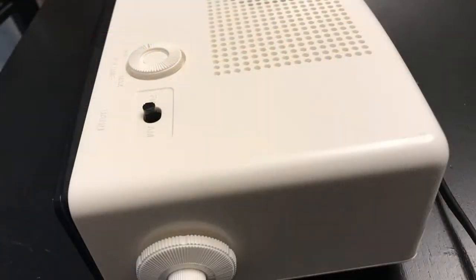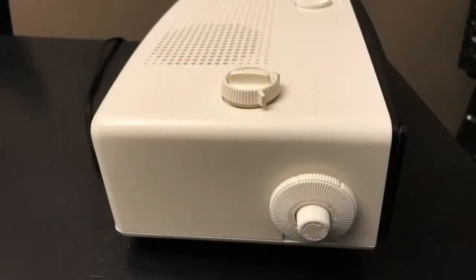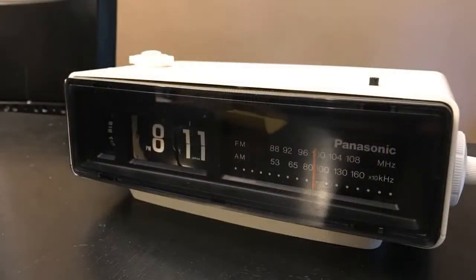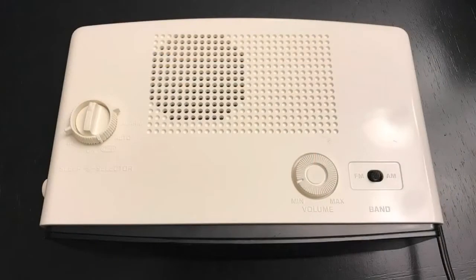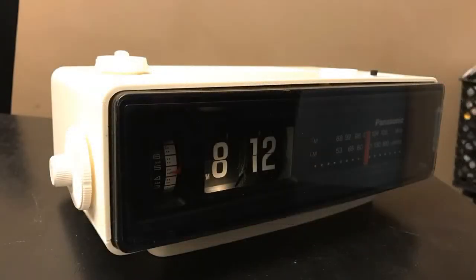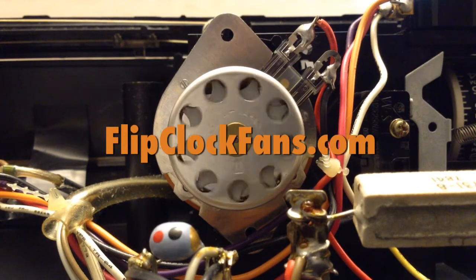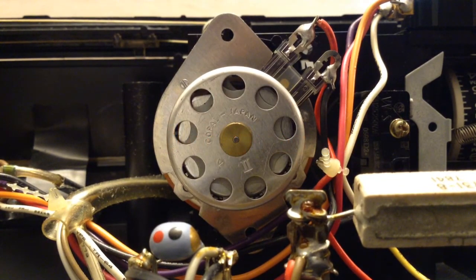Reassembly is just in reverse order - take your time. Here's the end result. Look at those knobs - if you don't appreciate that, go back and look at what they looked like before. It's a serious change. That's it - the full restoration. When you get the time, come visit us at flipclockfans.com.